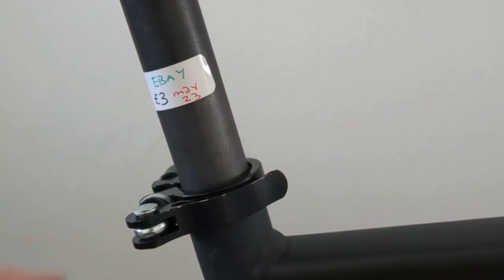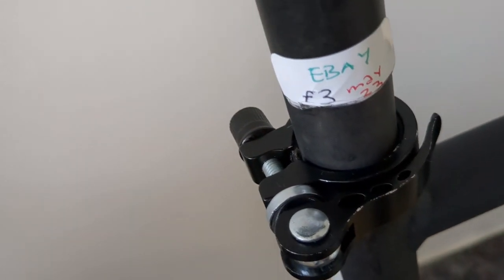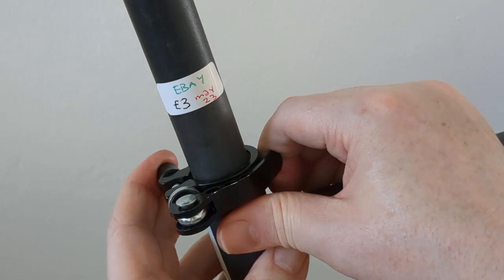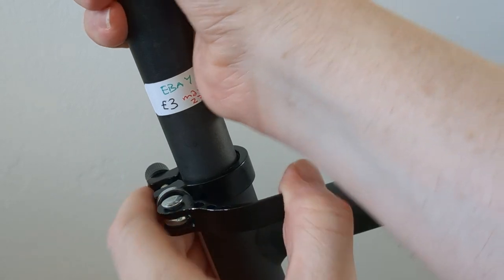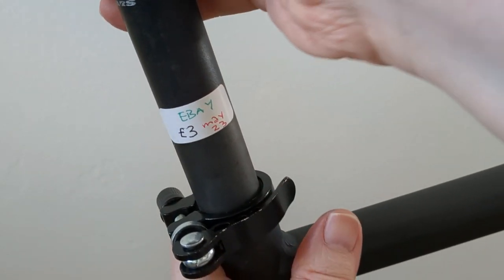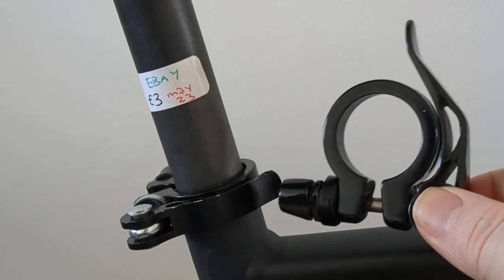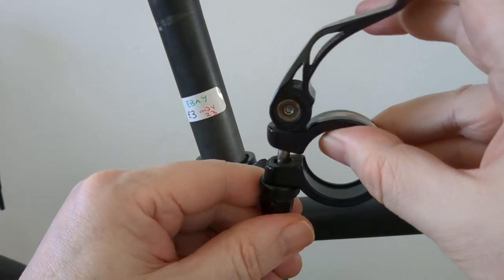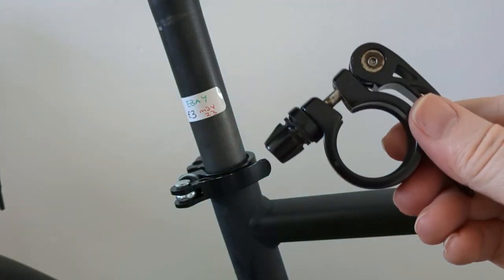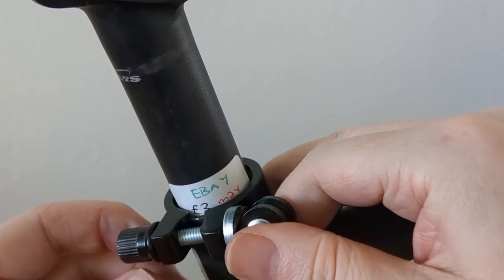This is a first look at a quickly released seat clamp that I bought off eBay. It came in a package through the letterbox for three pounds. It's holding a lot tighter than the old one I was using — I can't move that at all. The old one just fell out when I went to replace it, but it was a bit slippy.